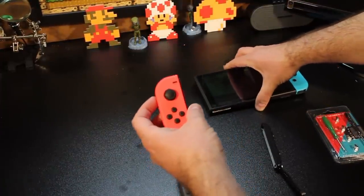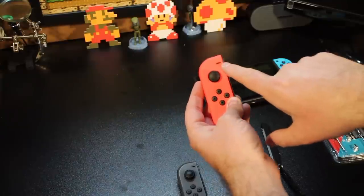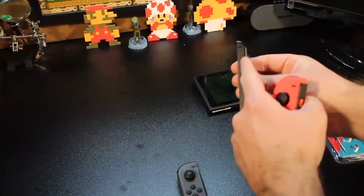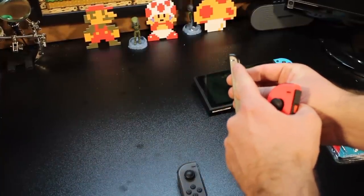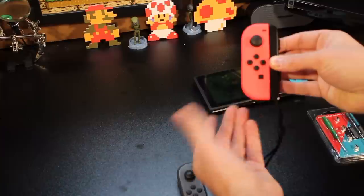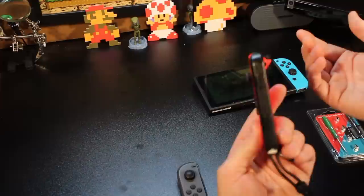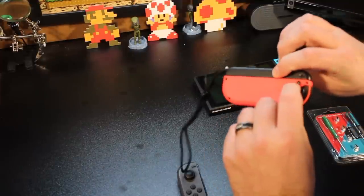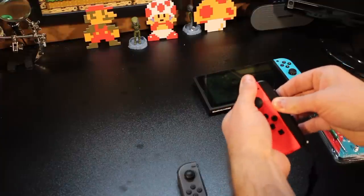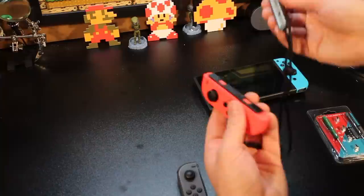I'm going to use this Joy-Con as reference because it's pink — you can actually see the marking here. This is the minus button. When you have this piece here that slides onto your Joy-Con, you need to make sure that the minus matches the minus. That way, when you slide it into place, it clicks into place. Then you can always take it off — you have to press the button here. Notice it doesn't just come right off; you have to press the button down and it pops right off.